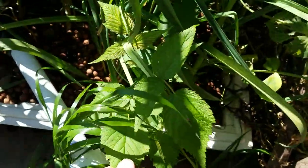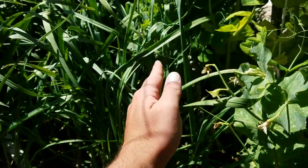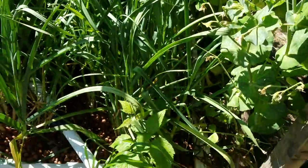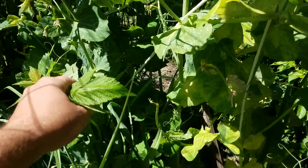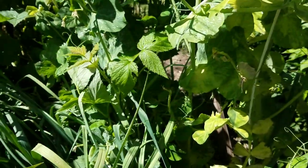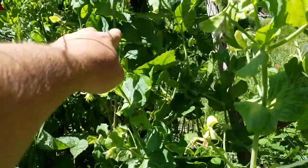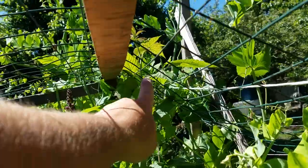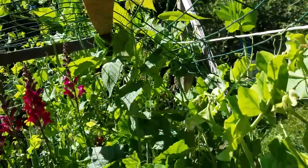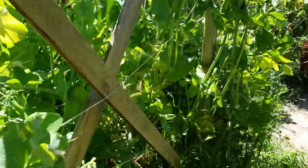I buried a raspberry cane in this direction down the grow bed. And that is one shoot, this is one shoot, and that is one shoot — they're all coming off the same cane that I buried down in the grass.